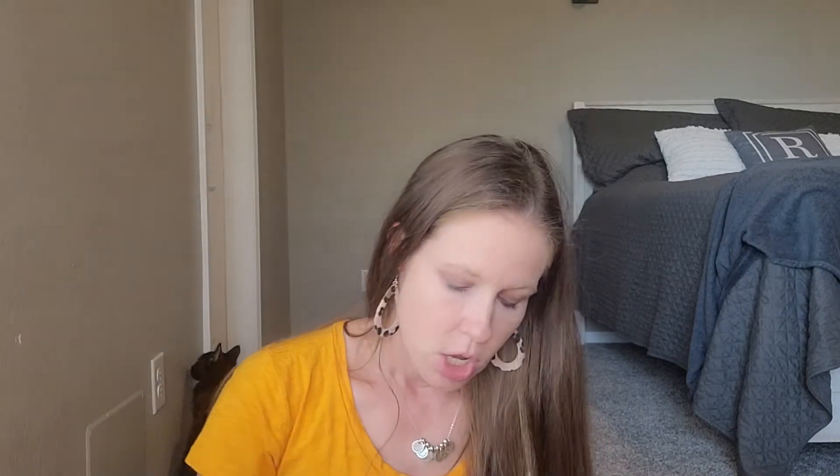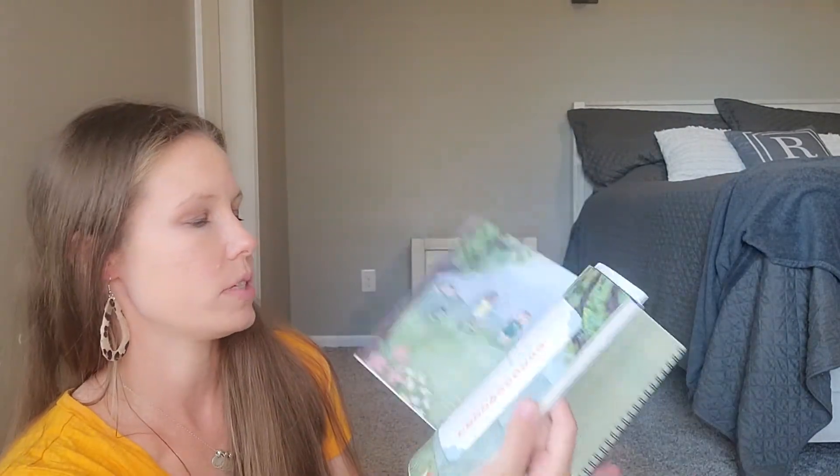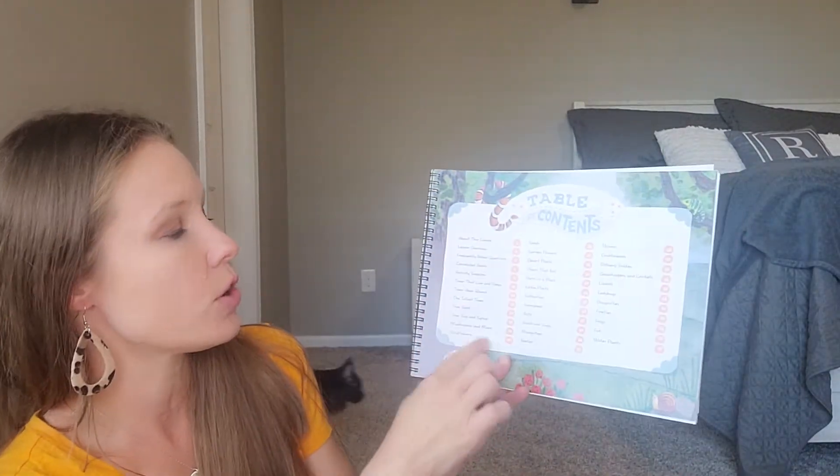So I wanted to show you first what it comes with. It comes with a parent guide and it comes with the Big Book of Science Stories. The parent guide itself is this little spiral bound book. It has your table of contents, so it can give you an idea if you are trying to plan this.